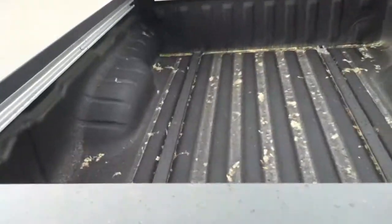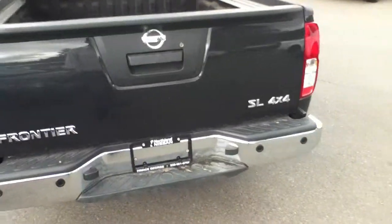Now the same thing — box liner right from the factory, tie downs all along the top and the bottom, with backup sensors and a backup camera right there.